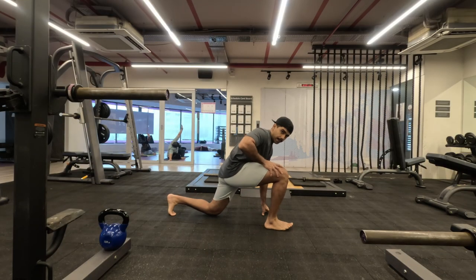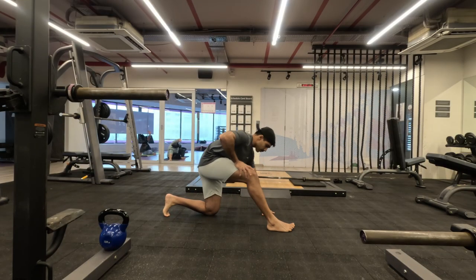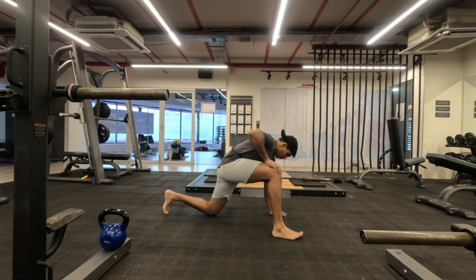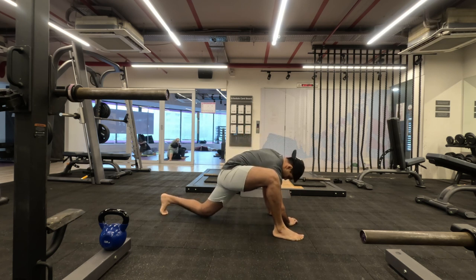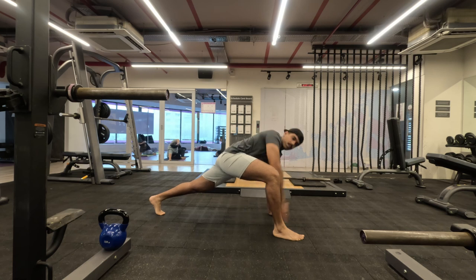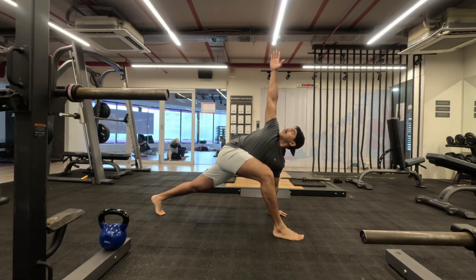Namaste everyone and welcome back to Live Stronger. Today we are going to work on our leg muscles, and to start off I'm beginning with the greatest stretch. Five repetitions on each side — as usual, you can do this particular stretch every day before going to bed or as soon as you wake up. It's the best option for opening up your entire body.